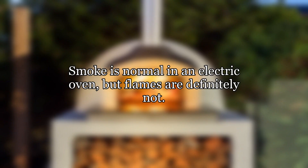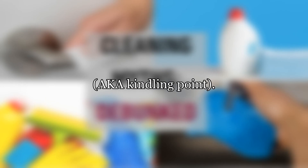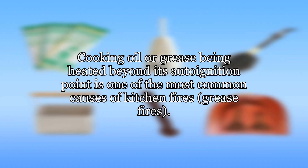Smoke is normal in an electric oven, but flames are definitely not. In order to start a fire, you either need a spark, or you need to heat something beyond its auto-ignition temperature — also known as the kindling point. You might have had a short, or you might actually be using a gas oven with spark ignition, but the issue was likely the latter. Cooking oil or grease being heated beyond its auto-ignition point is one of the most common causes of kitchen fires — grease fires.